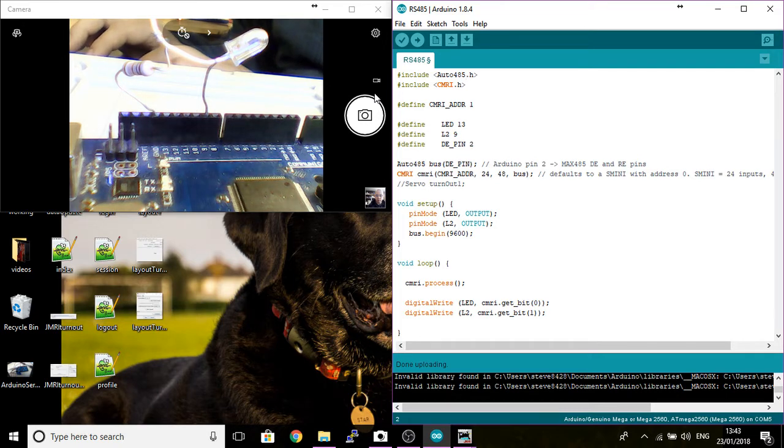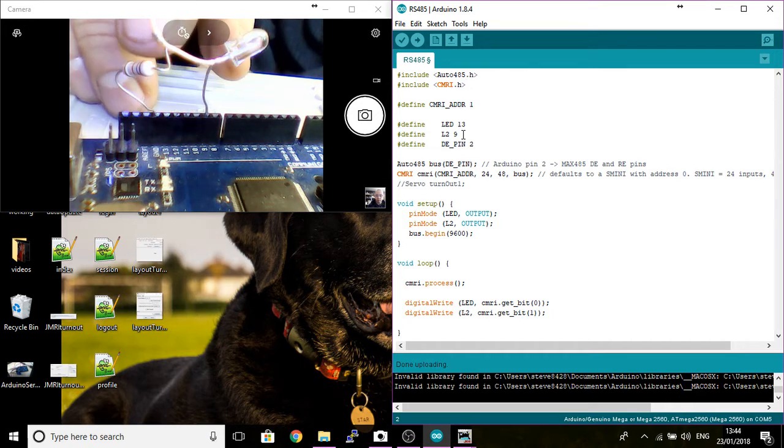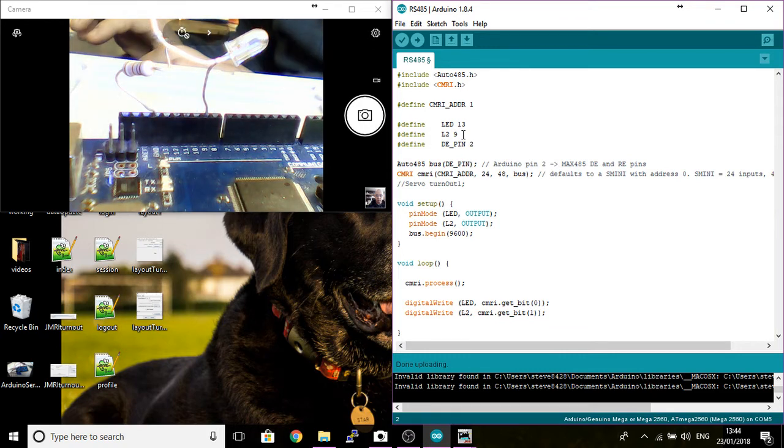Hopefully you know how to use an Arduino because I'm not going to go over the basics. I've set up the CMRI address one and I've set up LED 13, which is the onboard LED that I'm going to be controlling on the Arduino. I've also set up a second LED on pin 9, and I've wired up the resistor to limit current to ground, so we'll be controlling two LEDs via JMRI PanelPro.